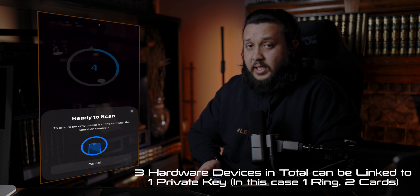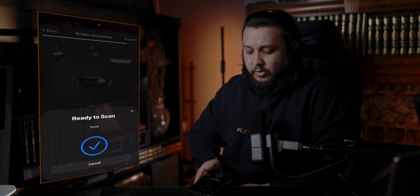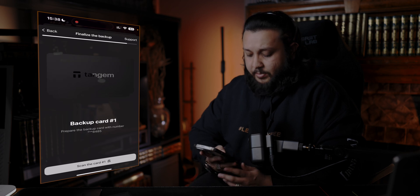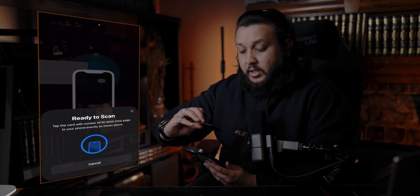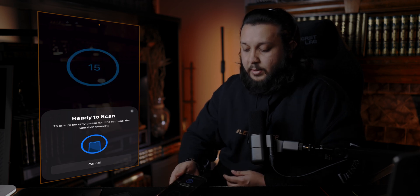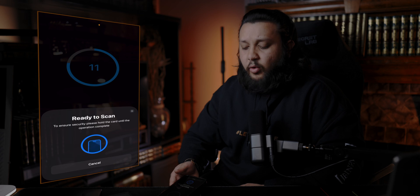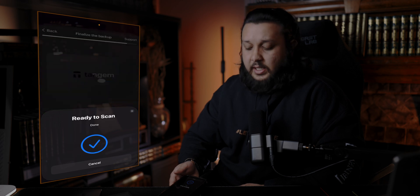I'm not too sure if it's actually going to include two extra cards with the ring when you purchase it — they probably will, but it's something I can't confirm. Either way, it's not too expensive to buy the cards separately. The numbers are on the back of each card. What this 15-second process is for: it's copying the seed phrase to each of the security elements, so it's the same seed phrase, wallet addresses, and private key across all cards.